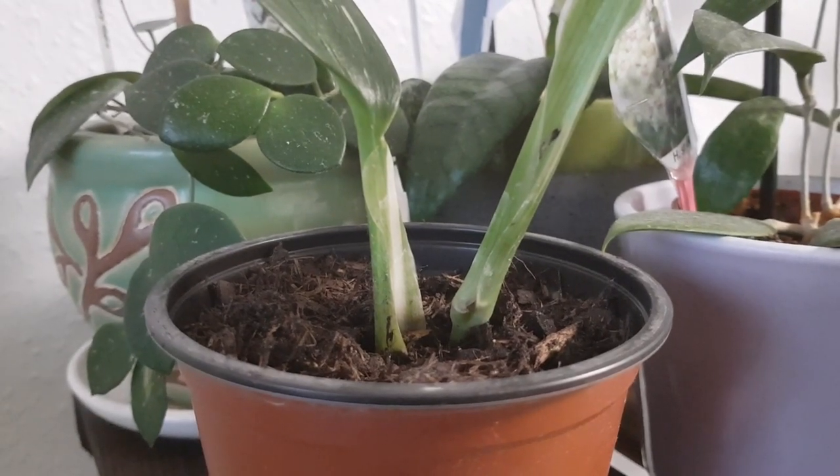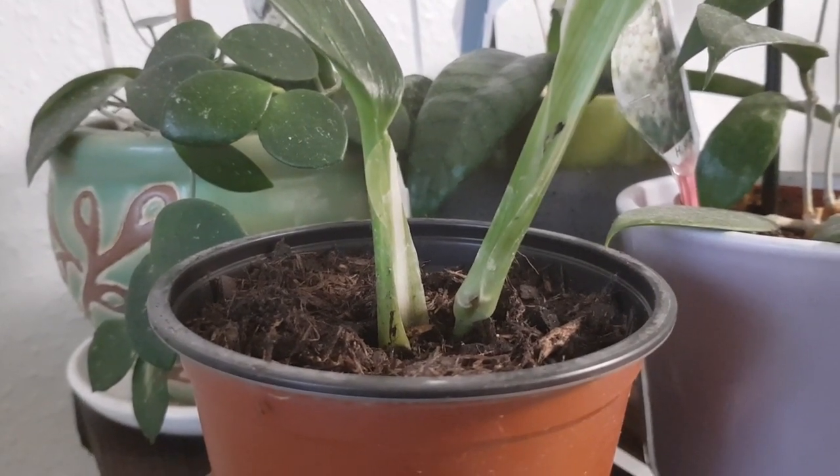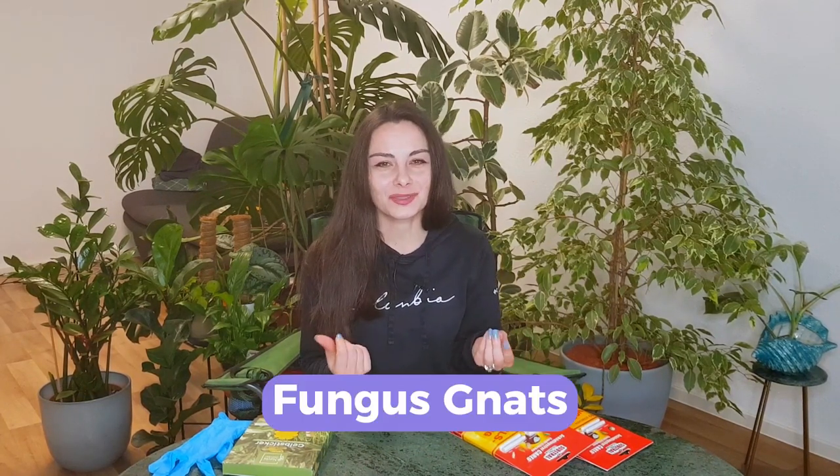You may easily confuse them with fruit flies, however fruit flies are much bigger and they are brownish, while these annoying flies that you will notice around your plants are much smaller and they are black. Fruit flies are maybe in your kitchen where you have some leftovers or fruits that are not so fresh, however they will not be attracted to your plants, and the flies around your plants will not be attracted to food in your kitchen. So the location can help you already identify if it's a fruit fly or if it's fungus gnats — this is what they are called.